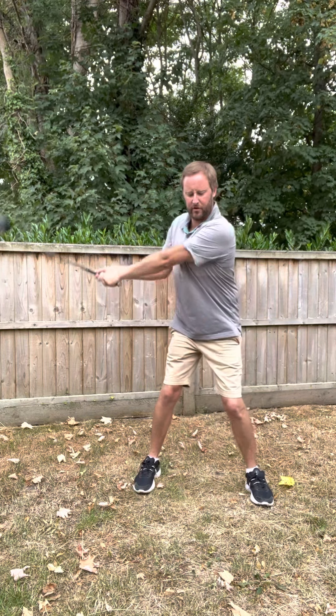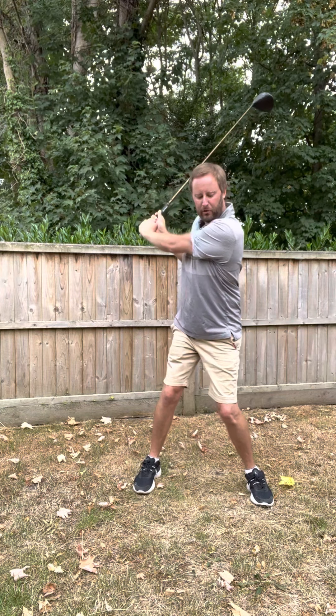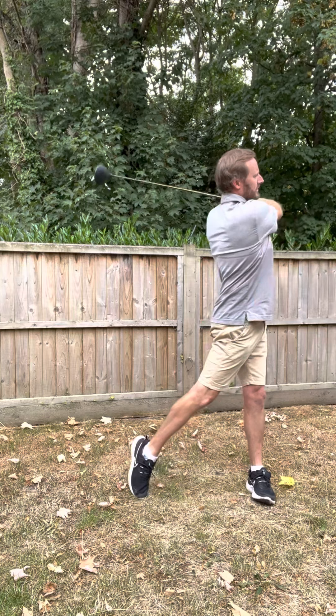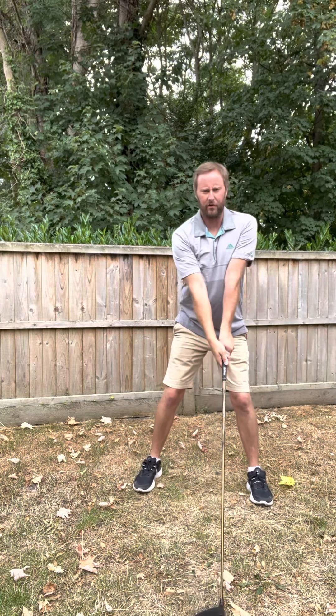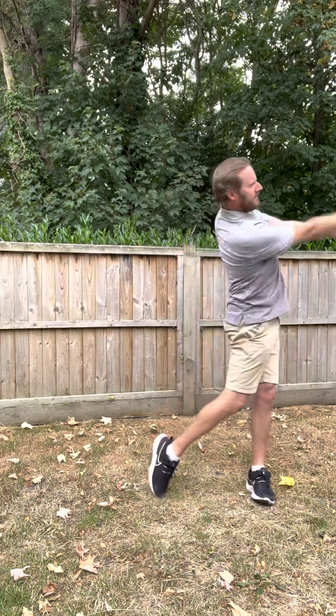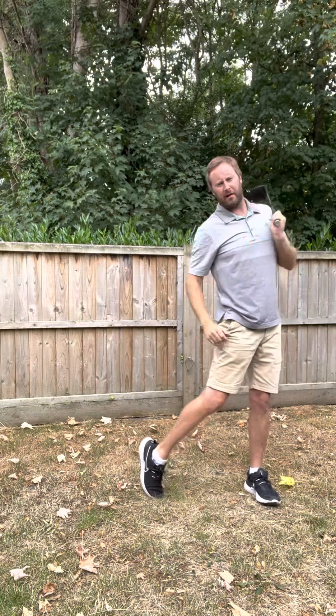We take the club back — not as far, probably here. As always, we drop in the pocket, start the body, come round and through. It's going to feel like hitting the ball out to the right, on the target, and then drawing it back into it.